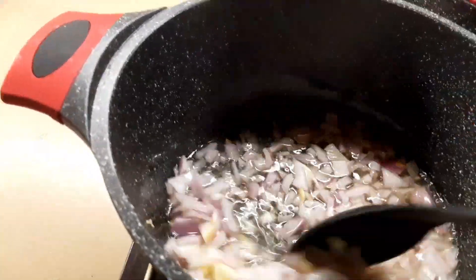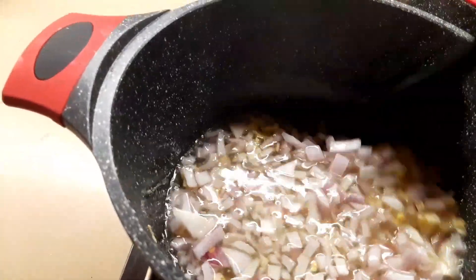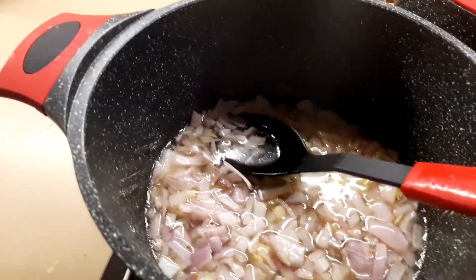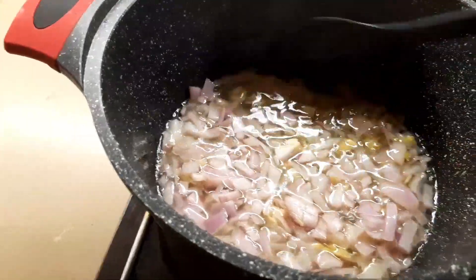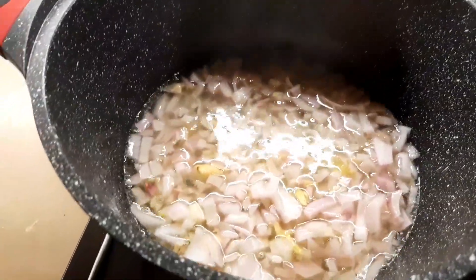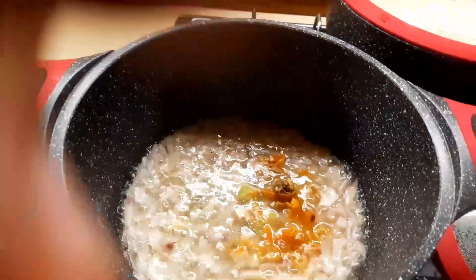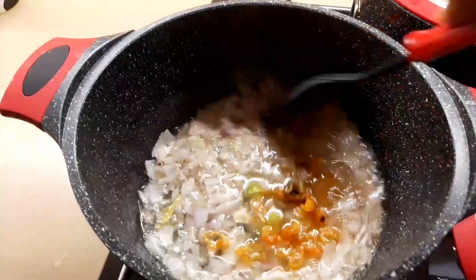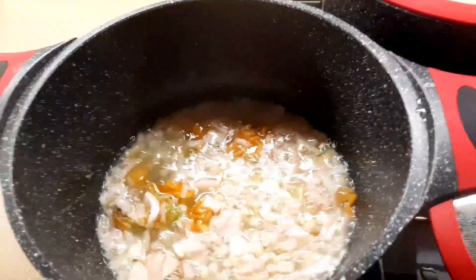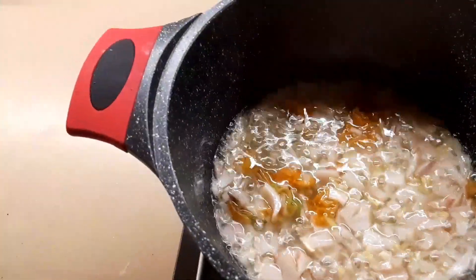So I have my garlic, onion, and ginger. I'm just going to leave this to fry for about two minutes, then I'll come back. As you can see, I've added my pepper, and now I'm going to be adding in my beef.